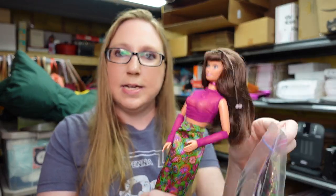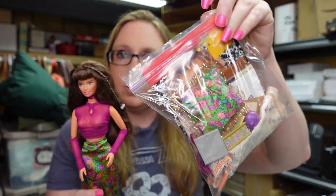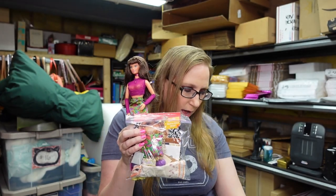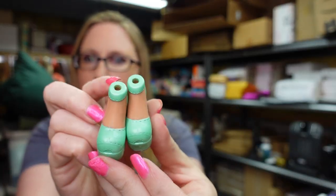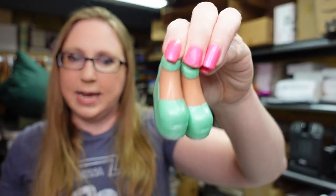I am also still listing some dolls from that one yard sale I went to where I got a bunch of older dolls. This one here is a My Generation Barbie doll. She looks like this and she comes with a whole bunch of her accessories. I listed her as a buy it now for $29.99. These here are just a pair of Bratz shoes — I do have a couple of random doll pieces that didn't go to any dolls I had. I listed these as a buy it now for $4.99.